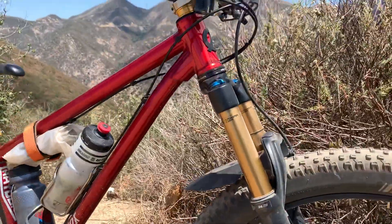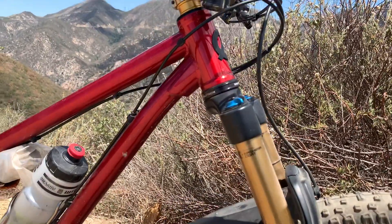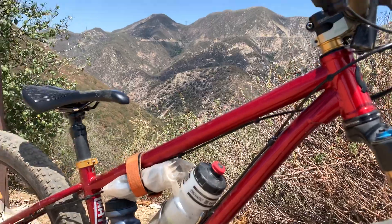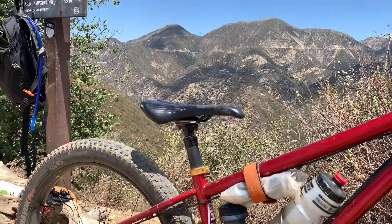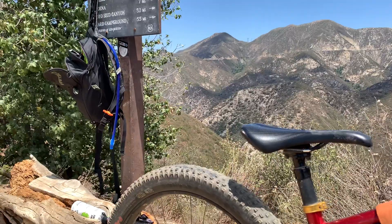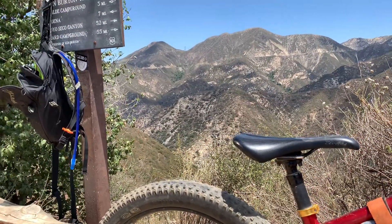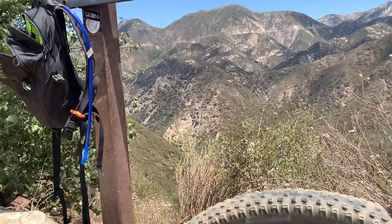They are on the heavy side. If you want to spend the money, you could buy carbon rims, but there's not a lot of selection with carbon rims that are super wide — most of them are like 30 or 35 millimeter, and I wouldn't bother with a 30 or 35 on a 275 plus bike. That seems too small. If you're going to do 2.6-inch tires maybe, but then you're not really even doing plus tires — 2.6 is kind of normal right now.